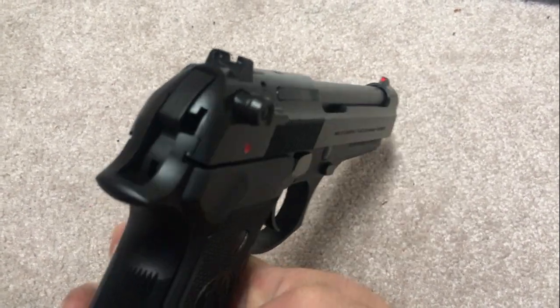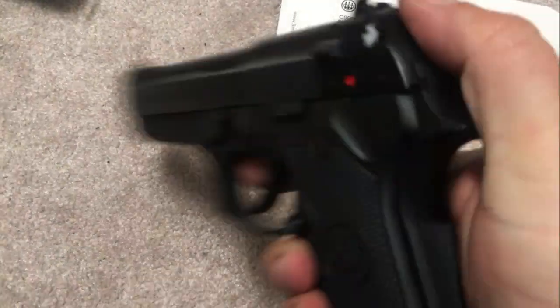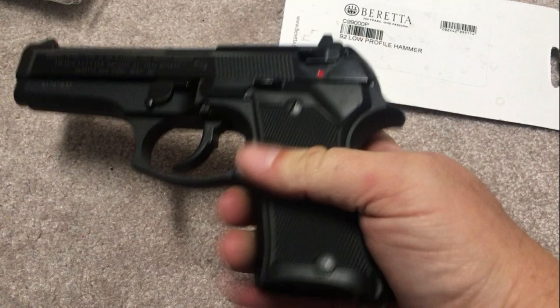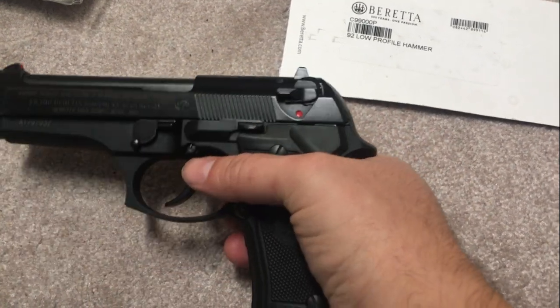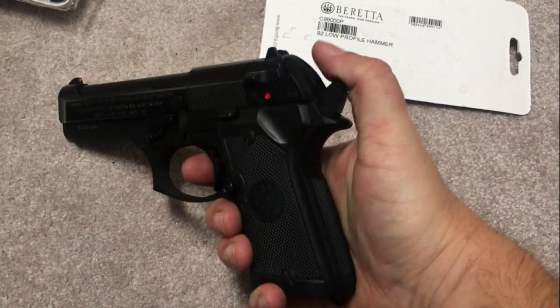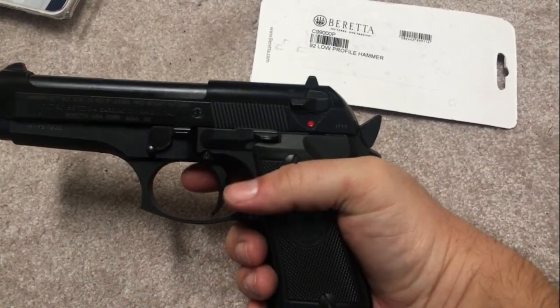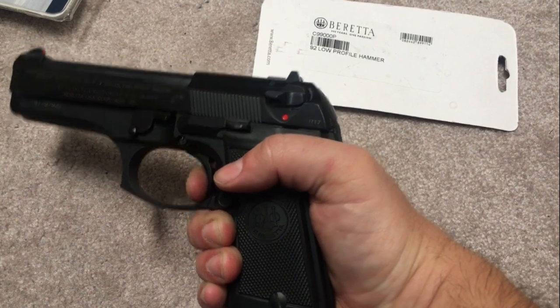The third thing I did to make it carry ready is a low-profile bobbed hammer. Mainly because even the standard 92 hammer will poke you in the ribs a little bit — this one won't. I've got a rounded beaver tail, and that hasn't been a problem, but the bobbed hammer is just one less thing to dig into your hip if you're carrying this every day. You're not going to carry it in single action, so it's going to sit decocked, and you pull the trigger — bang.